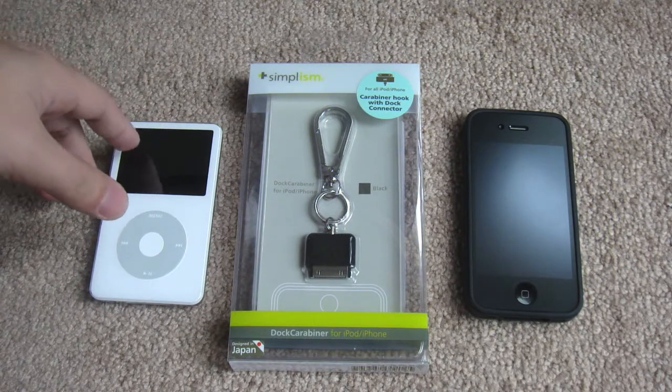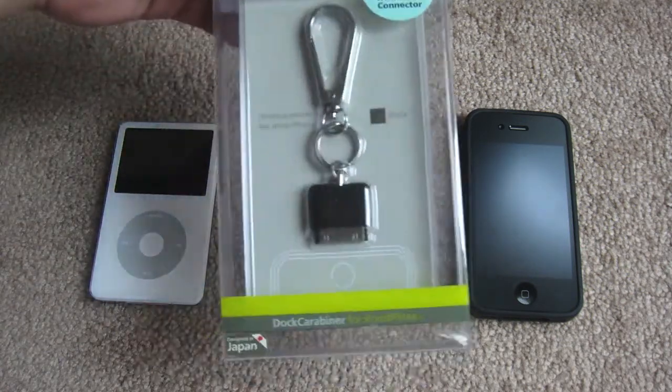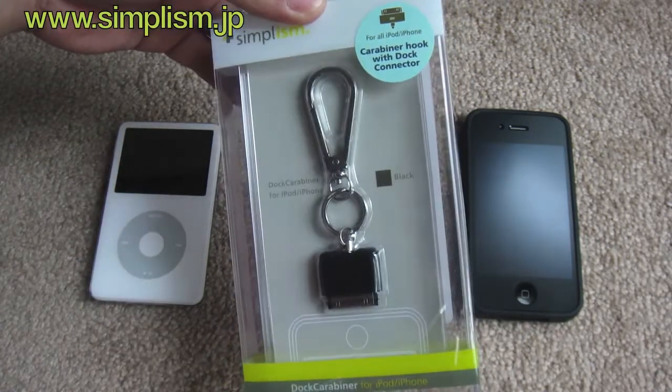Hey guys, what's up, it's me ipnoyphone. Today I will unbox and review the dark carabiner from Simplism. They sent this out to me for review, so thank you very much Simplism.